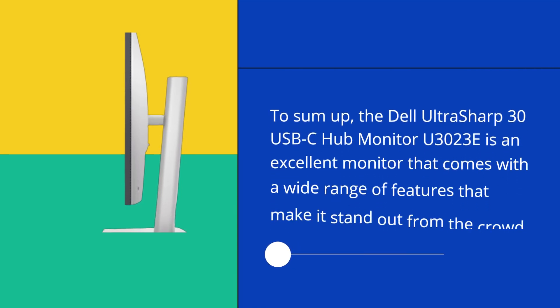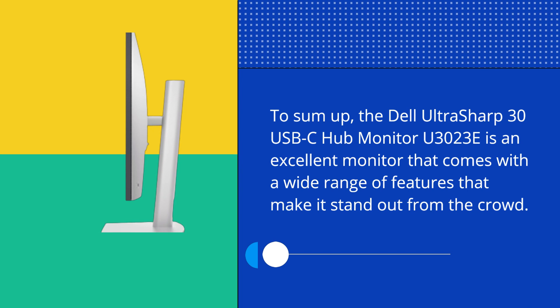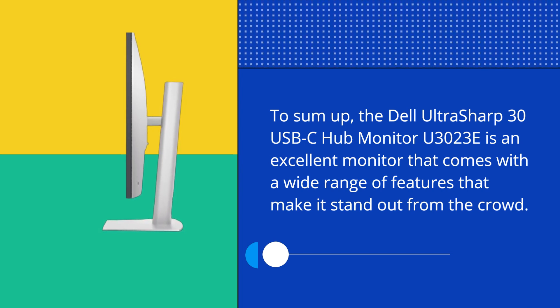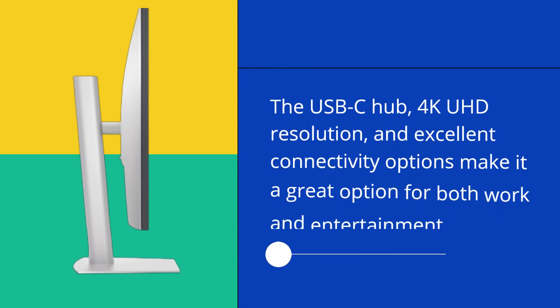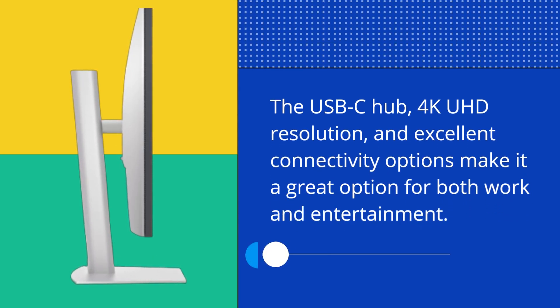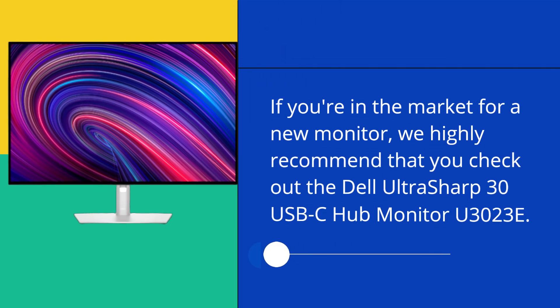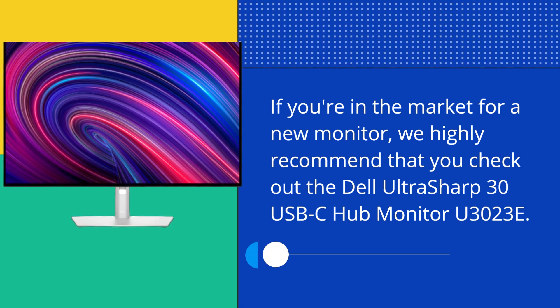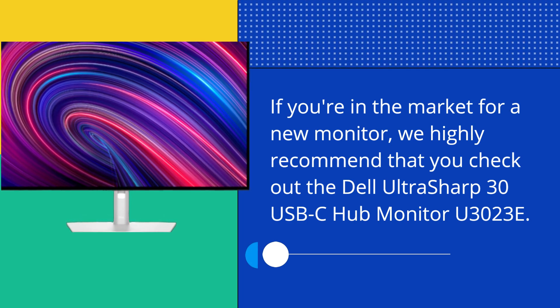To sum up, the Dell UltraSharp 30 USB-C Hub Monitor U3023E is an excellent monitor that comes with a wide range of features that make it stand out from the crowd. The USB-C Hub, 4K UHD resolution, and excellent connectivity options make it a great option for both work and entertainment. If you're in the market for a new monitor, we highly recommend that you check out the Dell UltraSharp 30 USB-C Hub Monitor U3023E.